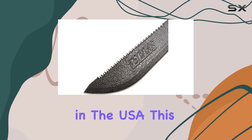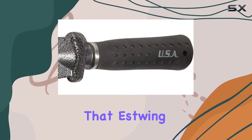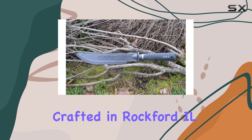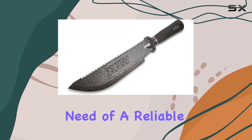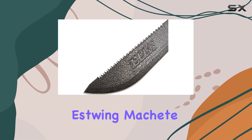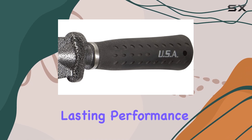Proudly made in the USA, this machete embodies the quality and craftsmanship that S-Wing is known for, with each tool crafted in Rockford, Illinois using the finest American steel. If you're in need of a reliable and robust tool for your outdoor adventures or hard work, the S-Wing Machete Forged Steel is a top contender that promises lasting performance and efficiency.